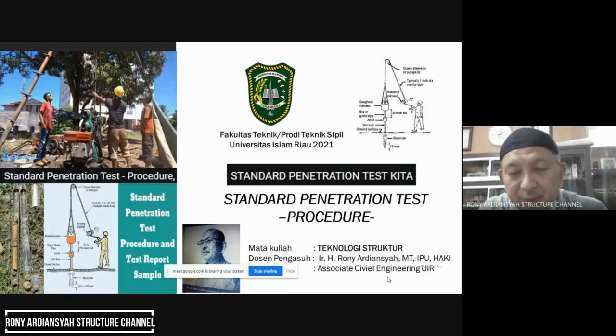Prosedurnya seperti apa, atau Standard Penetration Test itu seperti apa. Jadi Standard Penetration Test ini adalah salah satu uji tanah untuk mengetahui daya dukung tanah. Dari SPT ini kita mendapatkan nilai N SPT. Nanti kita akan melihat apa yang dimaksud dengan nilai N Value SPT itu.